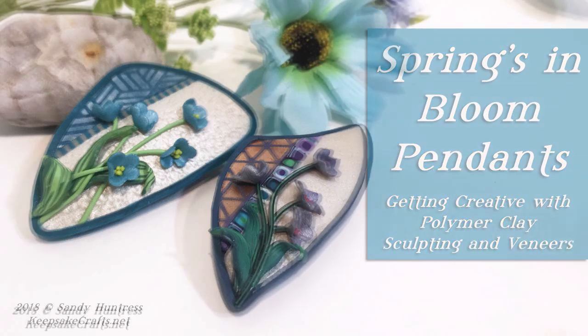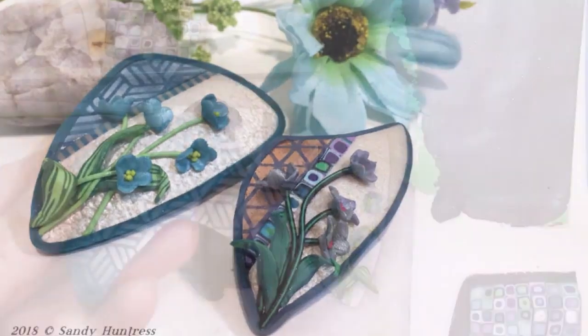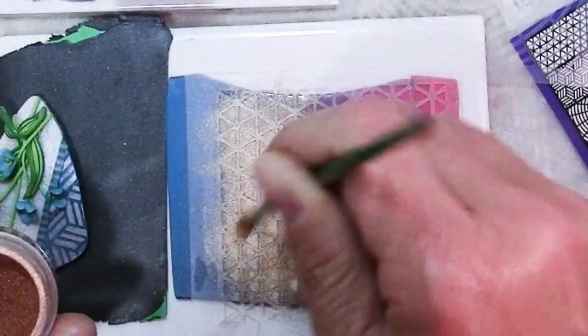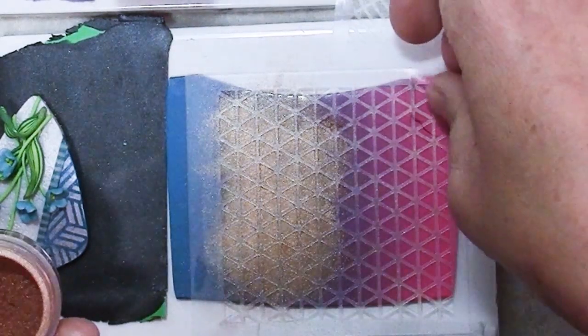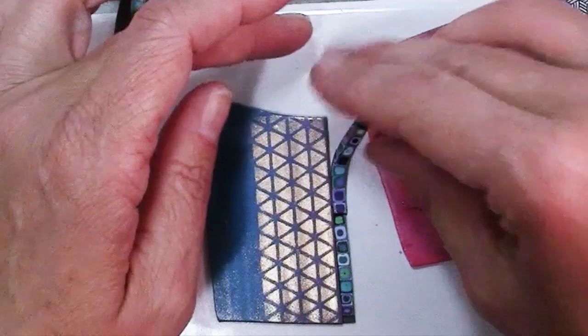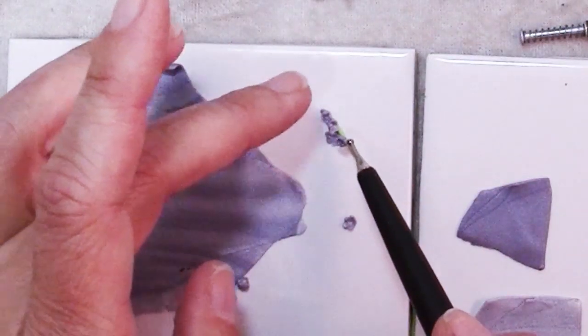Learn how to create pretty sculpted spring flowers on patterned and textured shaped backgrounds. We'll cover adding patterns, texture and details, some tips on choosing and mixing colors, and how to finish it all cleanly. In the video I give the recipe for how to put together pendants like the ones shown, but using supplies you have in your own stash.